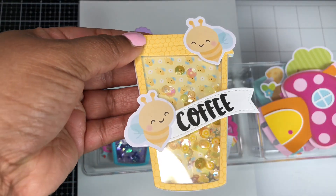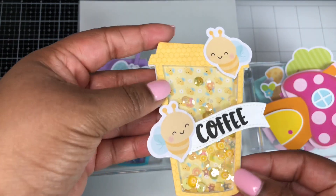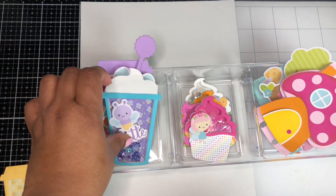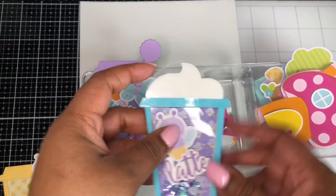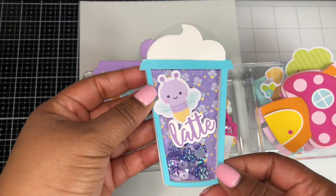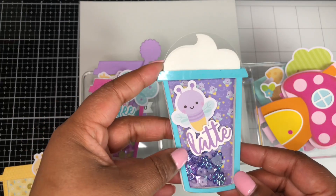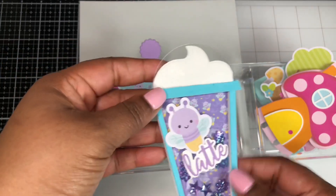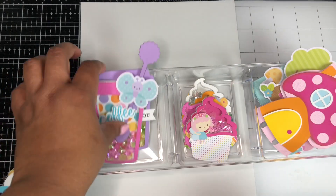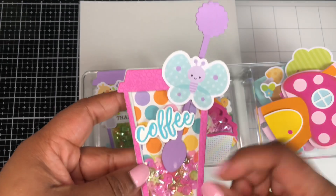This one here is using the bee paper and some of the bee ephemera from the pack. This one I love because I'm using more like a latte or a frappe design. The sentiment here comes from Honey Bee Stamps and it fits perfectly onto this shaker. I just love the purple and the blue mixed together.